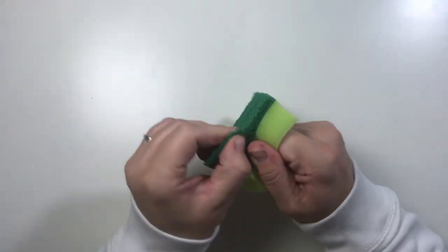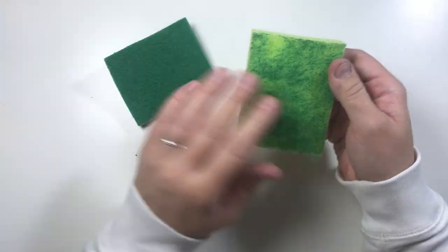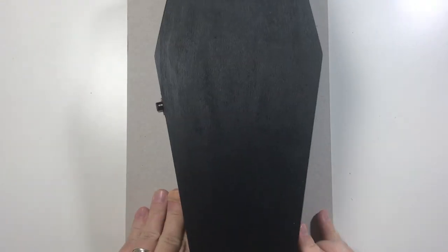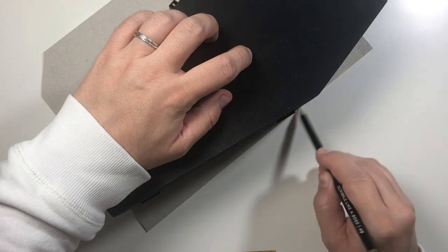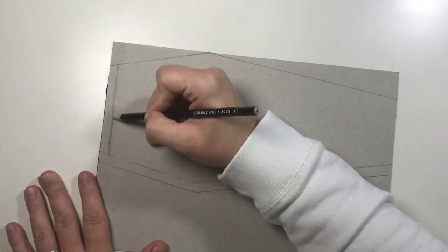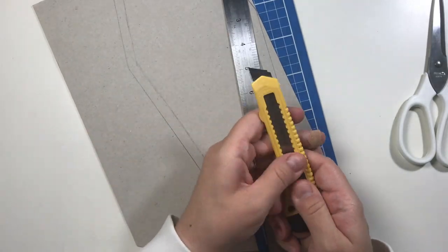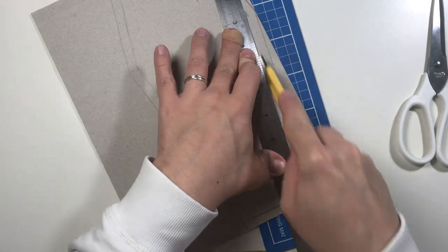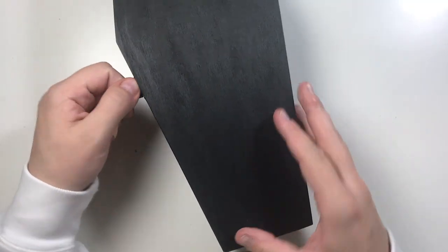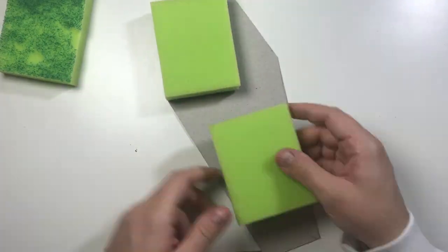Take the sponges and tear off the green part — I used four sponges for this project. Trace the box shape onto the cardboard, then make sure you get the internal measurements again and cut down to size. Make sure it fits in the box, then start gluing the sponges onto the cardboard and trim off the excess.